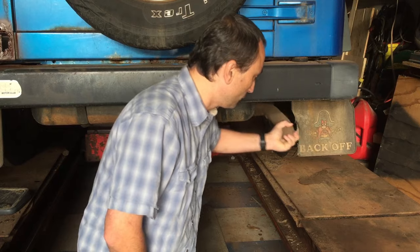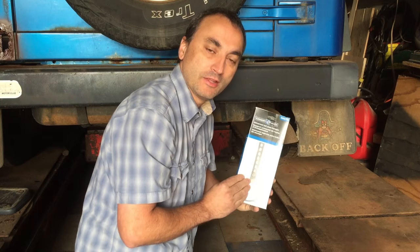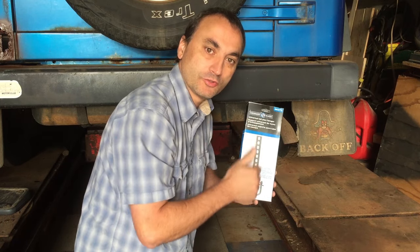Hangers rusted off your muffler system so you end up with a system that's kind of floating and not properly supported. If you stick around I'm gonna show you how you can install some aftermarket hangers that'll save you a lot of money because you can do it yourself.